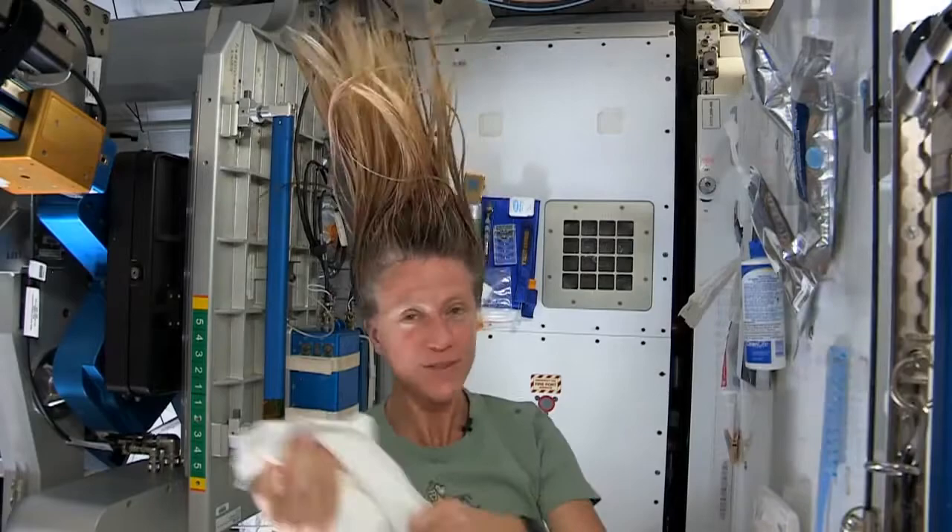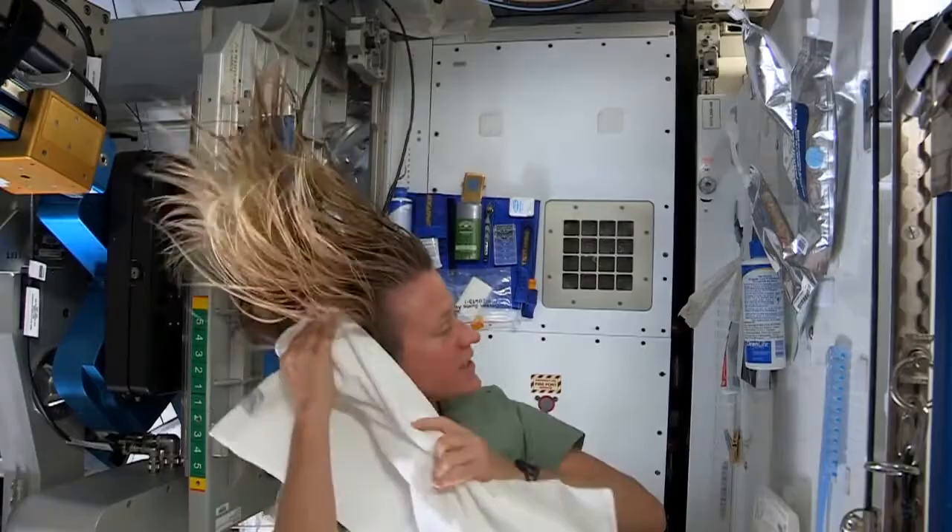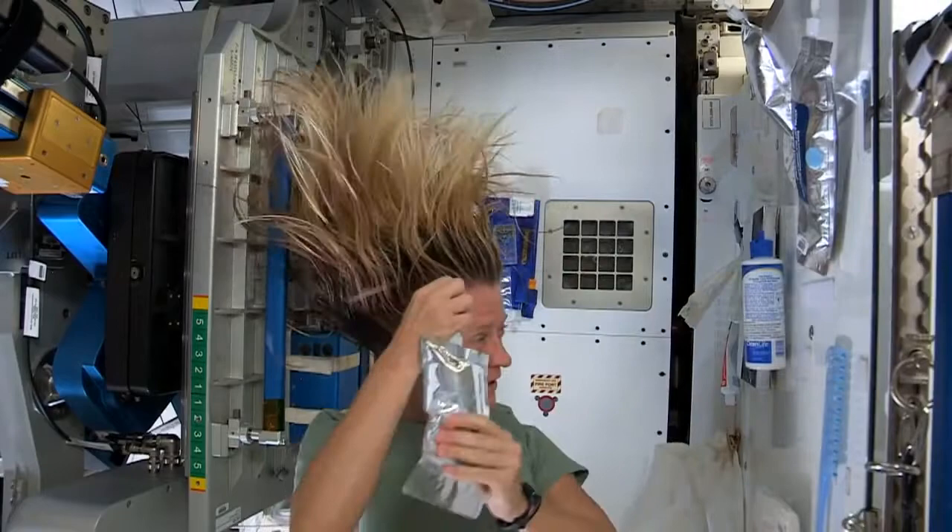I like to take my towel while I have the shampoo in there and just kind of work it. Because without standing under running water, you kind of need to use the towel a little bit to help get some of the dirt out. I like to follow that by a little more water. It's called no-rinse shampoo, but I think it's best if you use a little water with it.